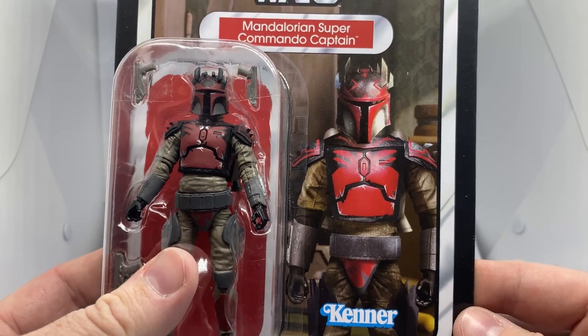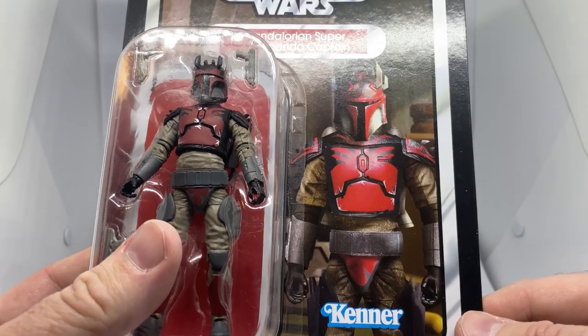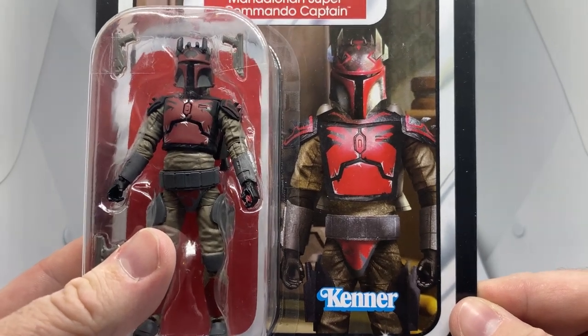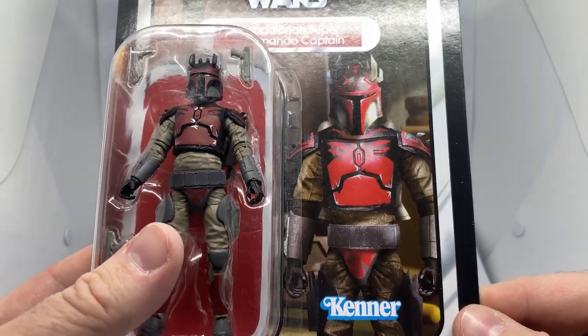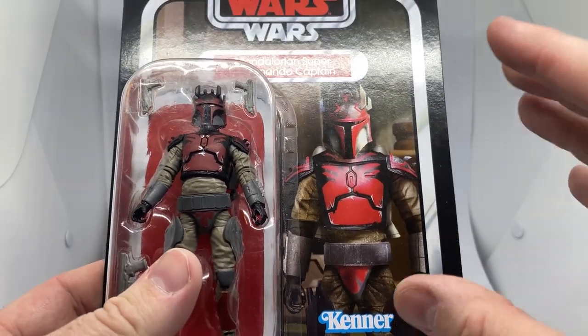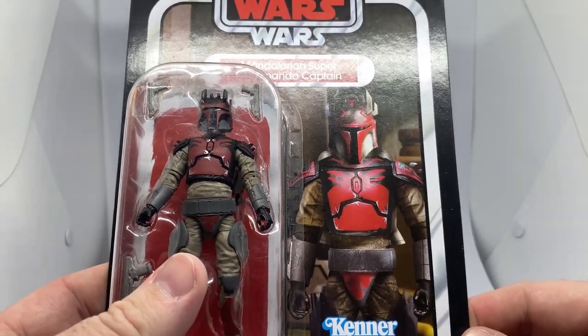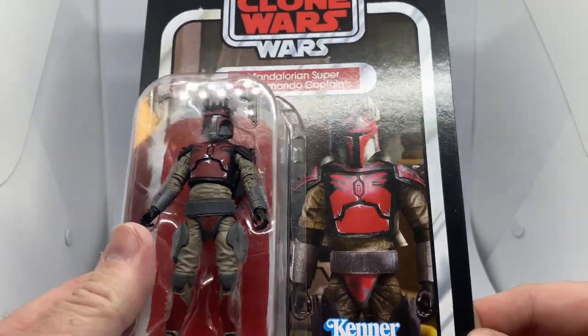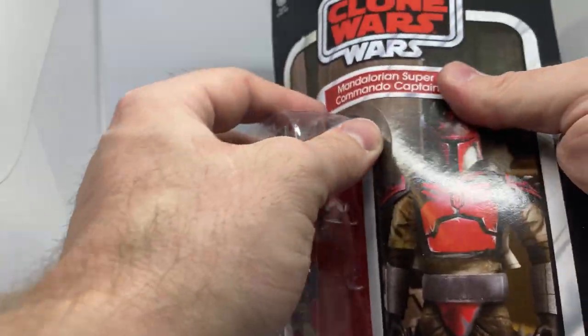I have mixed feelings about the Photoshop job of the character on the card. It looks a little... the more I look at it, the more I hate it. I know they're sort of trying to blend a bit of animation and live action, but for me it didn't really work. But that's okay — I'm about to crack this bad boy open. Let's do it. Again, VC246.